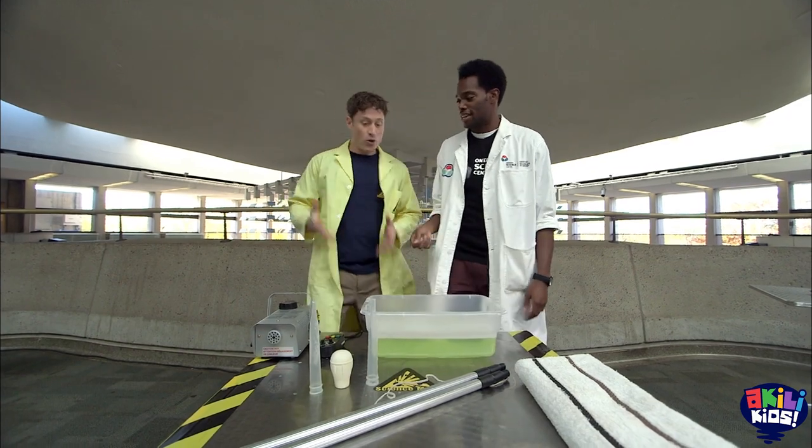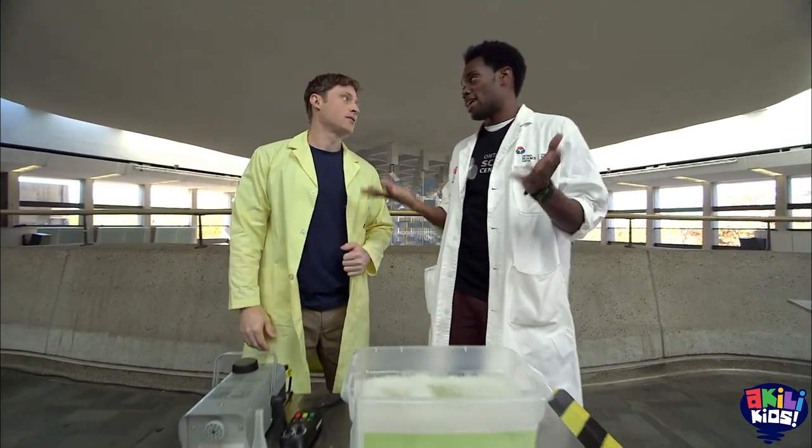Hey Anthony, how's it going? Good. So you are amazing at bubbles? I am — I've been practicing for a while. Let's get started.